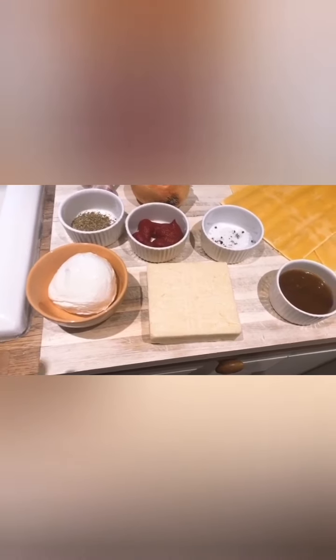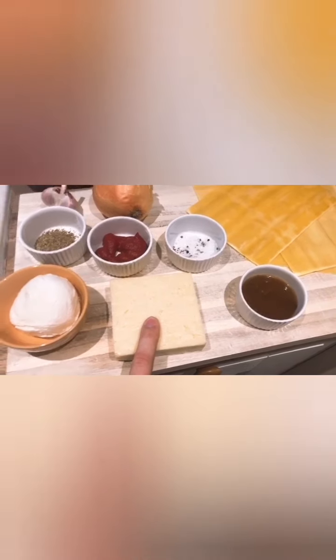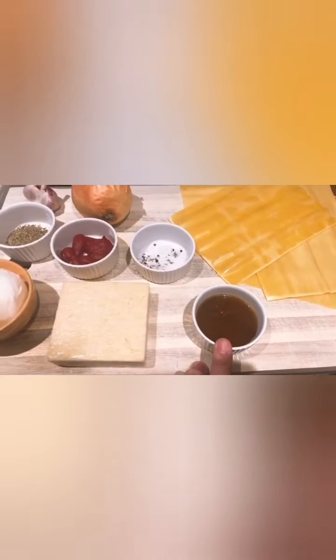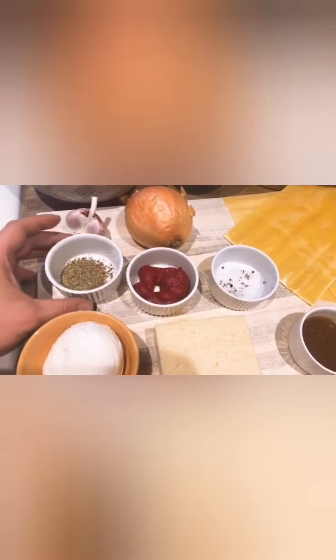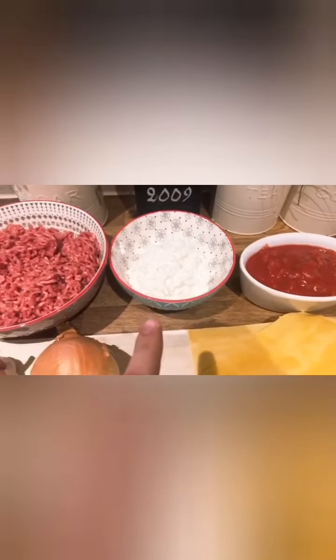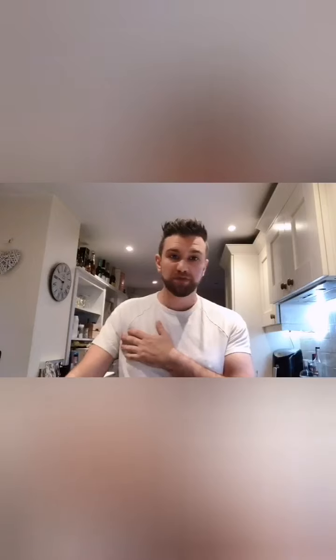Not too many ingredients. We've got fresh mozzarella, a nice strong cheddar cheese, a very condensed beef stock, four fresh pasta sheets, salt, pepper, a tablespoon-ish of tomato puree, some mixed Italian herbs, a garlic, an onion, a red wine of course, a tin of chopped tomatoes, 300 grams of cottage cheese, and 500 grams of good quality mince. That's it — nice and simple.